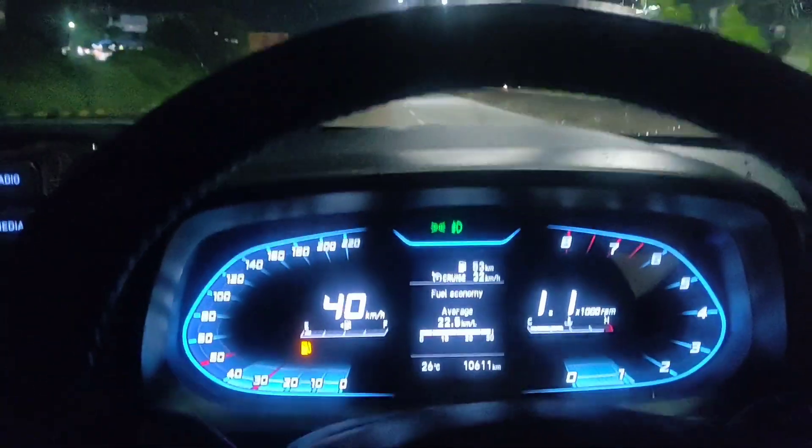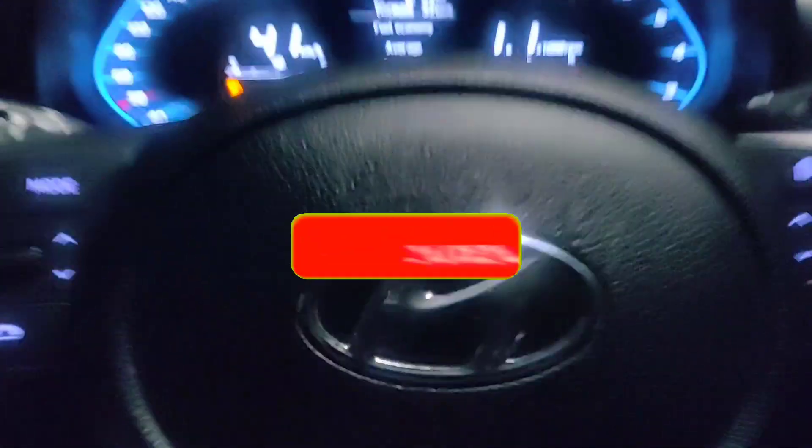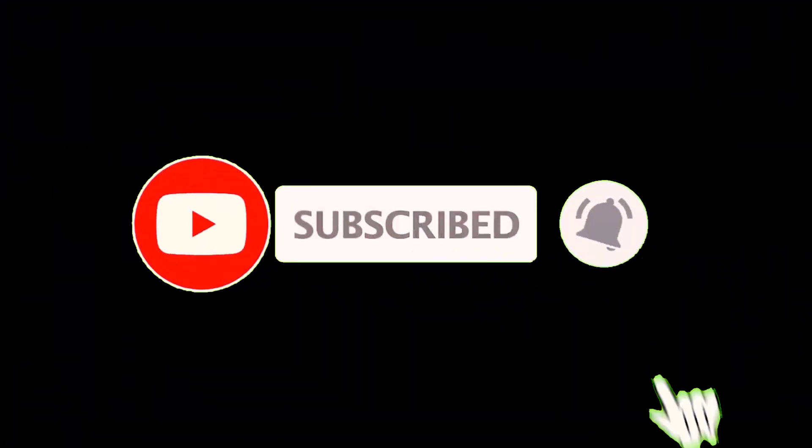Let's see in the next video, because I am making a good video. Thank you.